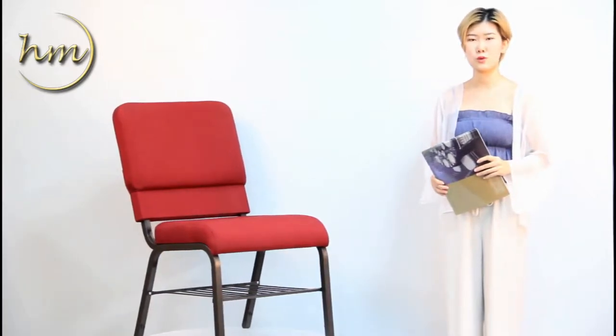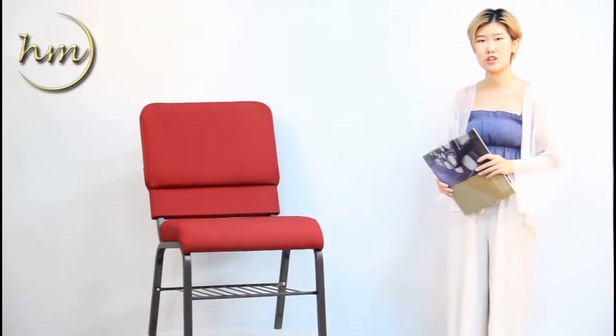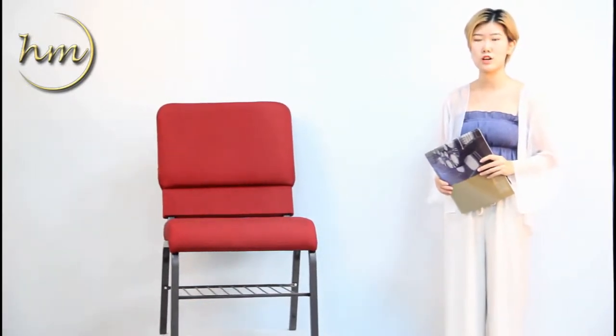Today, I'd like to introduce you one of our hot sale products — the church chair. For this chair, we mostly use it for church, conference center, and meeting room, etc.